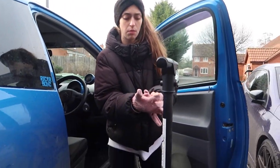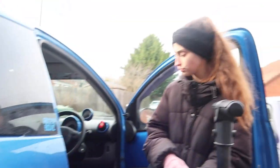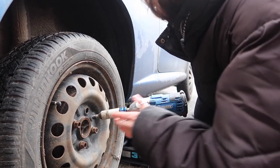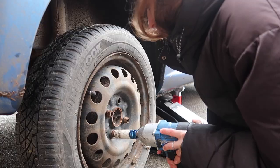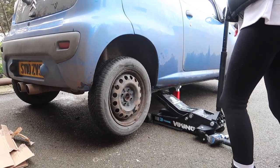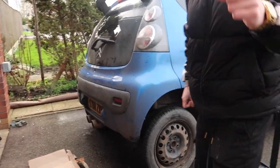Why are you putting on fluffy gloves to do work? You're going to get them so dirty!